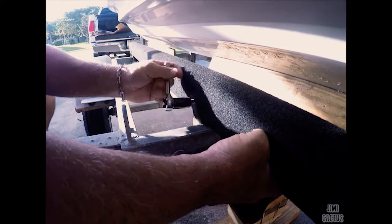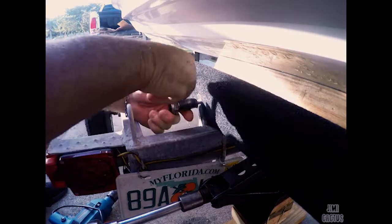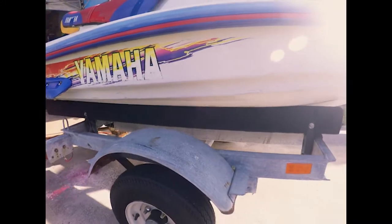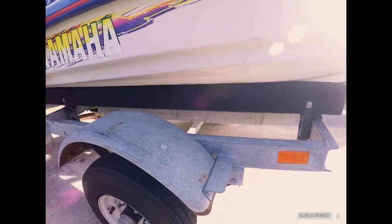Marco's going to snug up the rear hinges. And there you have it — a perfectly repaired jet ski trailer bunk for around a hundred bucks. Well worth it, definitely well worth it. Hey, don't forget to like and subscribe!